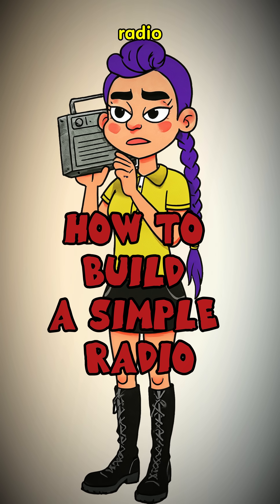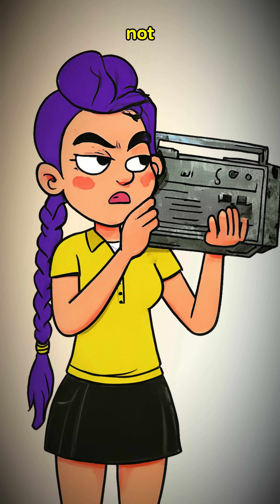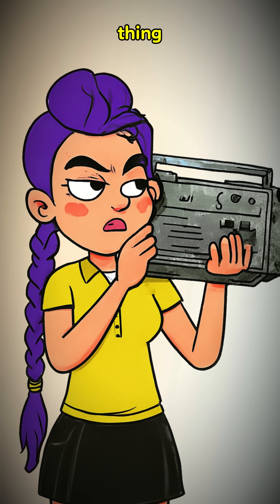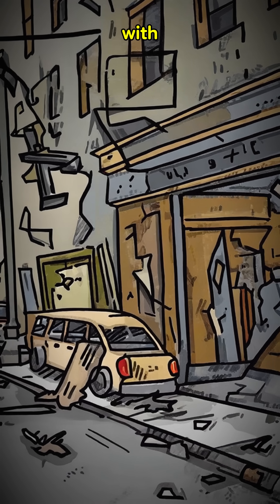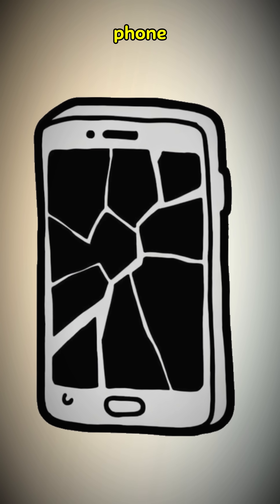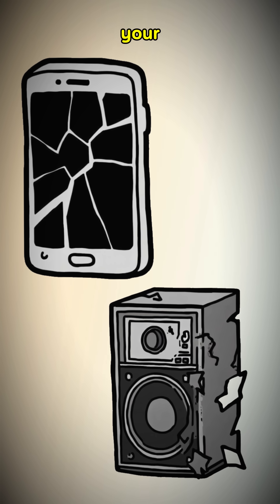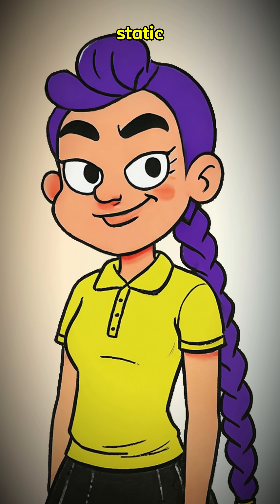How to build a radio when the grid is gone. The airwaves are silent, and you're not sure if that's a good thing or a bad thing. The world ended not with a bang, but with a profound and terrifying silence. Every dead phone and silent speaker is a monument to your solitude. So we're gonna eavesdrop on the ghosts in the static.